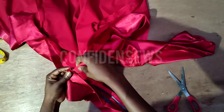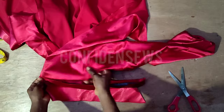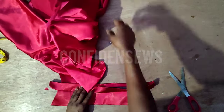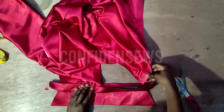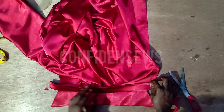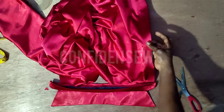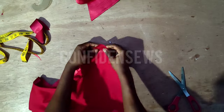To attach the collar, take the shirt and slide one end of the neckline into the collar, then pin it down. Stitch from the center front of the neckline to the shoulder joining on one end, then take the other end, slide it in, pin it down, and stitch from the center neckline to the shoulder joining on the other side. Do not exceed the shoulder joining, and do not stretch the neckline while stitching so it doesn't expand.